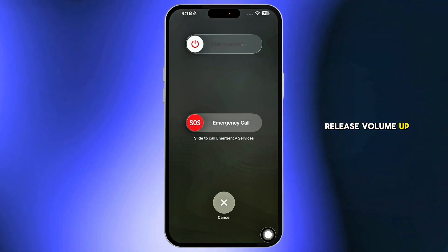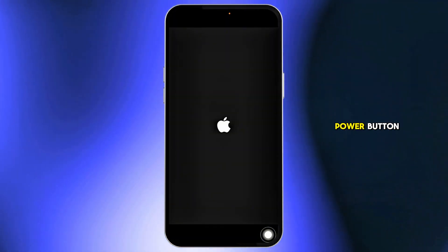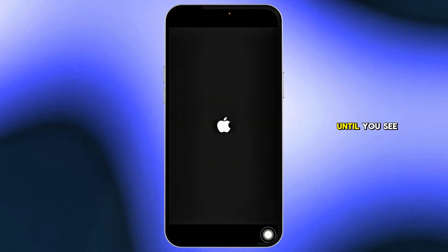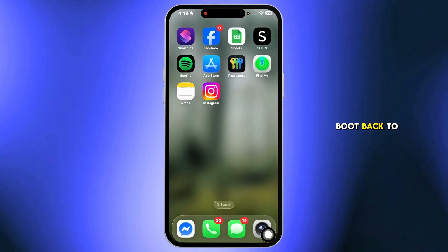Quickly press and release volume up, then press and release volume down, and finally press and hold the power button. Keep holding it until you see the Apple logo appear. Once it does, let go, and your iPhone should boot back to life.